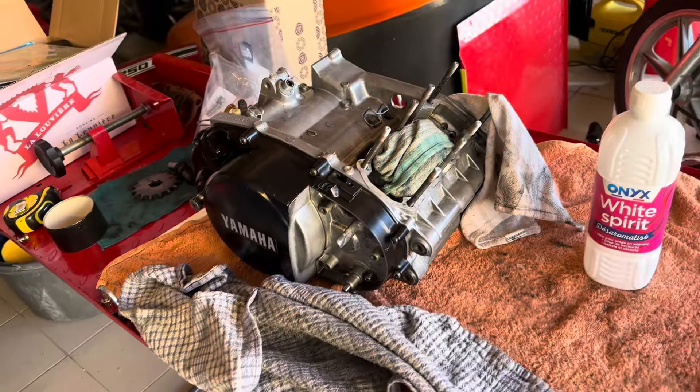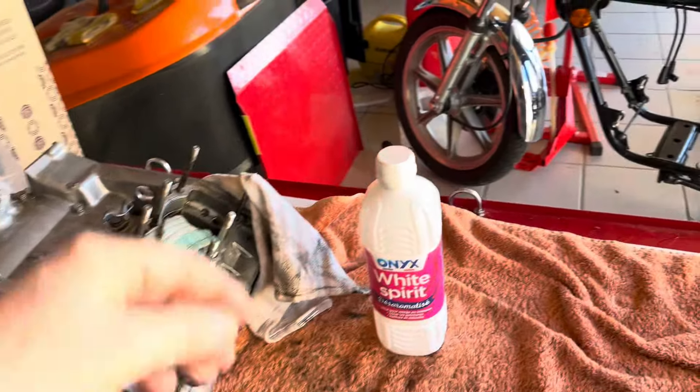Hi everybody and welcome back to the channel. Back home now after spending a month in the UK — had a wonderful Christmas and New Year with friends and family. I also got the Copark Kawasaki, brought it, repaired it, put it back on the road. If you've not seen that video please check it out — great success. Anyway, back to the RD, just as I left it, which is good.